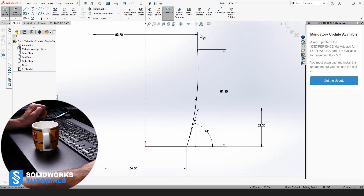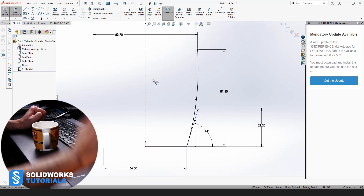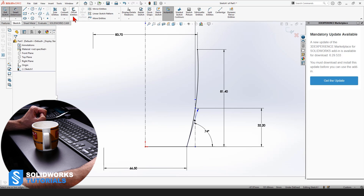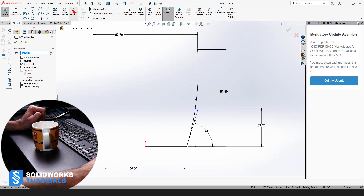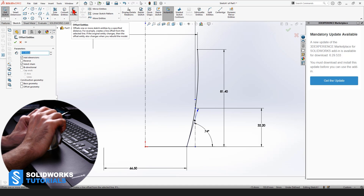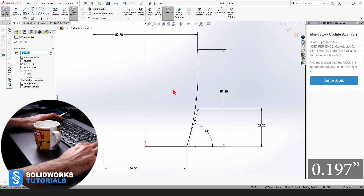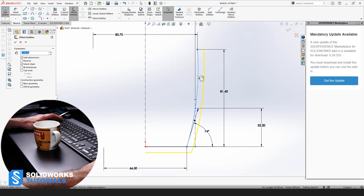Leave it at that because we have just created the curve that we wanted. We're going to go to Offset Entities. We are still in the same active sketching mode, and we're going to measure the wall thickness now. The wall thickness is 5 millimeters. So set it to 5 and select this line.